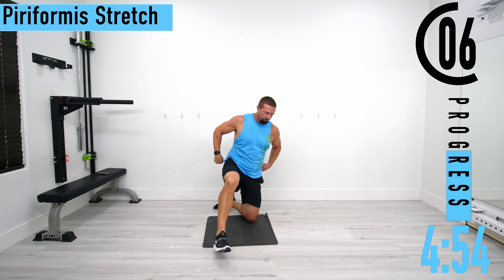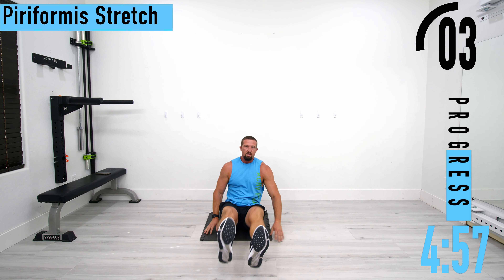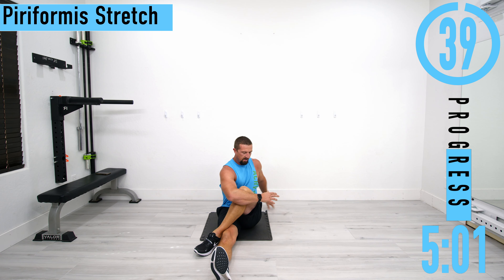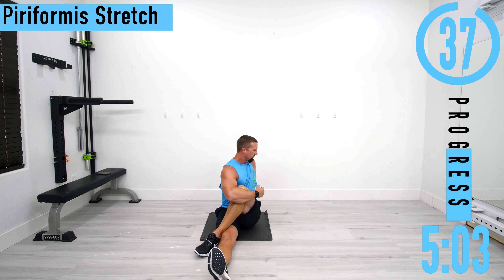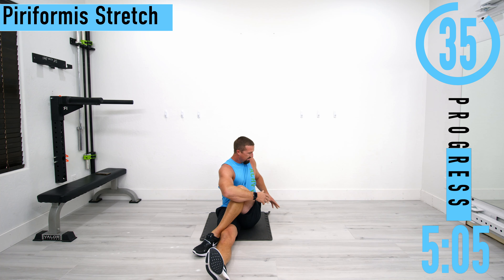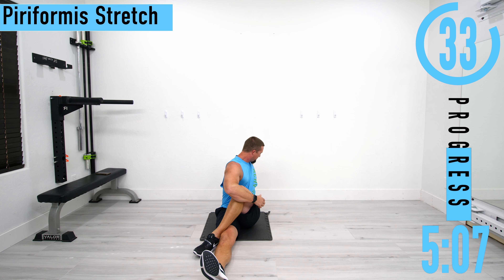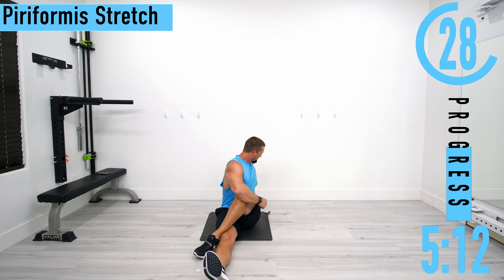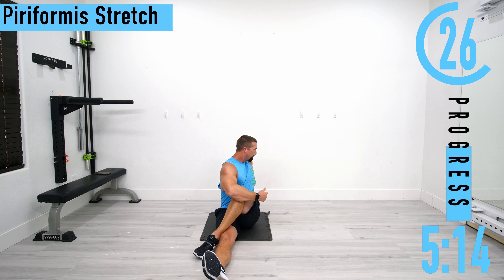Next we're going into the piriformis stretch. We're going to stay on the ground — legs out, take one leg, cross it over. I like to wrap my arm around it so I can pull it, and then we're turning into that leg. We're turning into the leg and using this arm to pull it close.